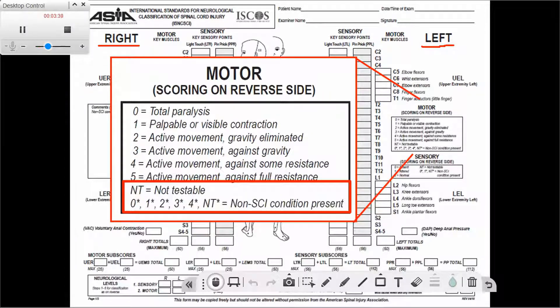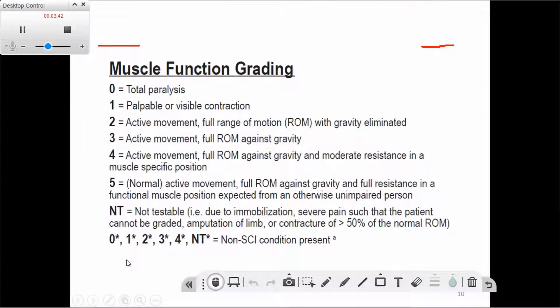Some segments may be not testable due to immobilization — for example, if the physician says the shoulder or elbow is not to be moved. It can also be due to very severe pain that prevents testing, amputation where there is no wrist or foot to test, or if the patient has a contracture affecting more than 50% of the range of motion.